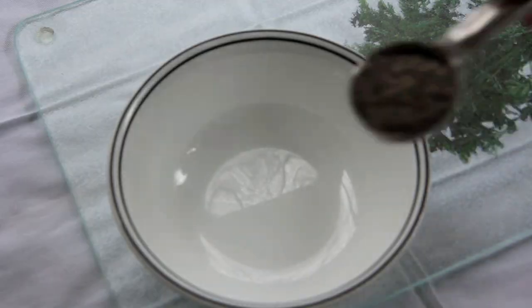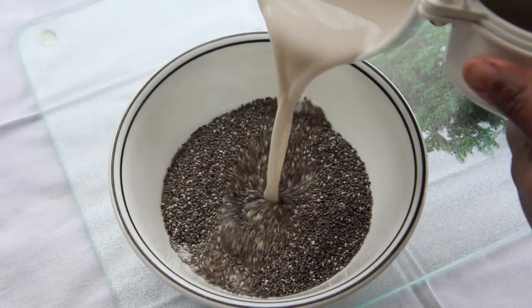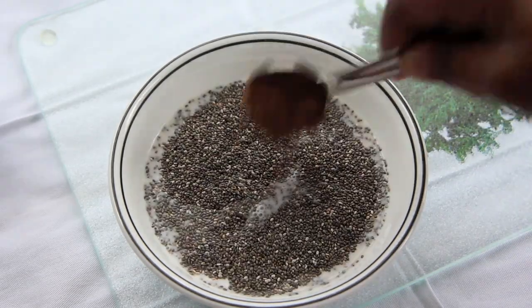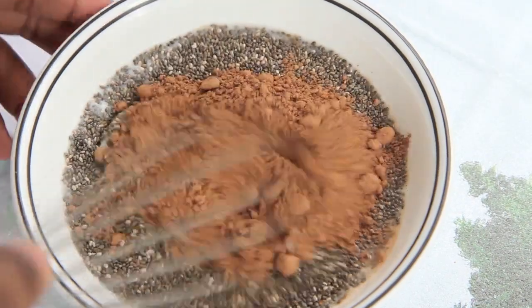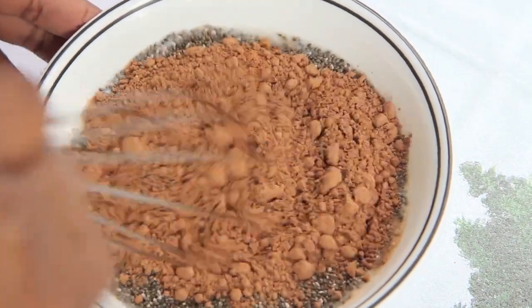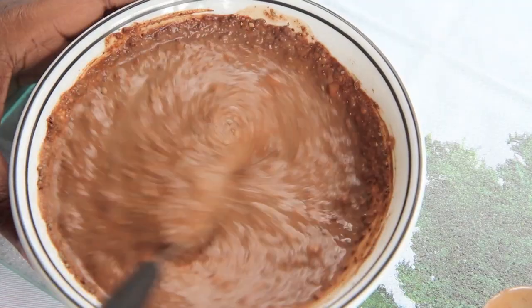In a bowl, whisk together the chia seeds, coconut milk, cocoa powder, salt and cinnamon. Whisk it all together and refrigerate for about 30 minutes. Come back and stir it with a spoon so that it doesn't clump and ensure that it's well mixed, and then leave it in there overnight.